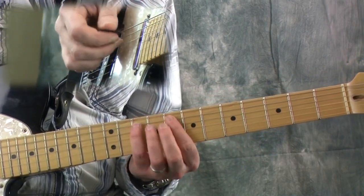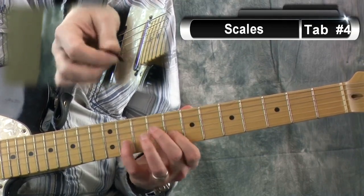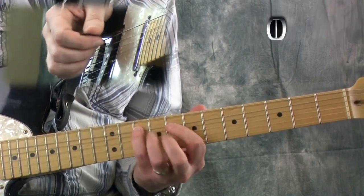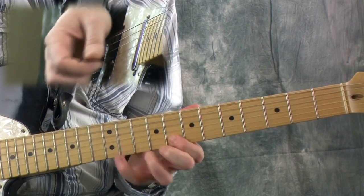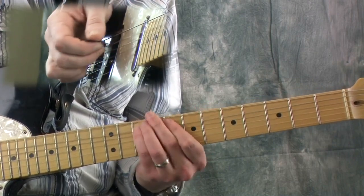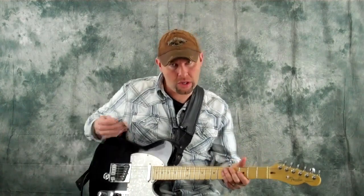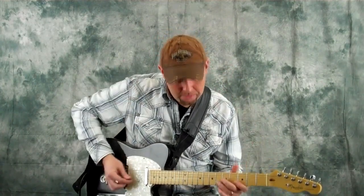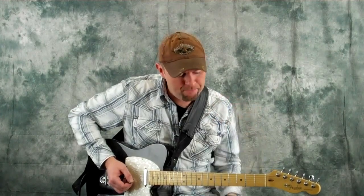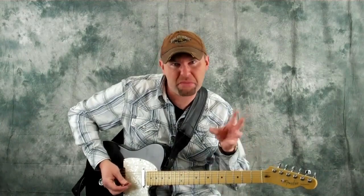Let's go ahead and start on the F note here, just for your own imagination so you could hear it. It's when you start transferring into music rather than just playing scales over and over. That's how I suggest you learn them — try to make music out of them.